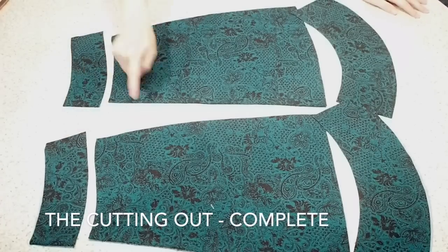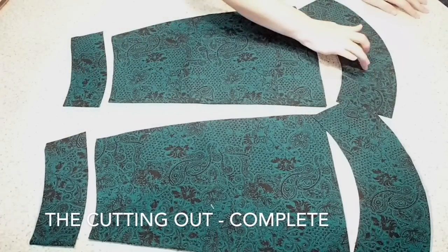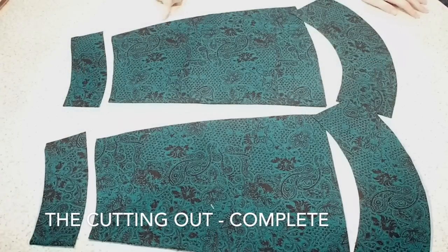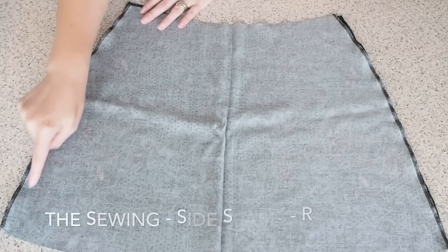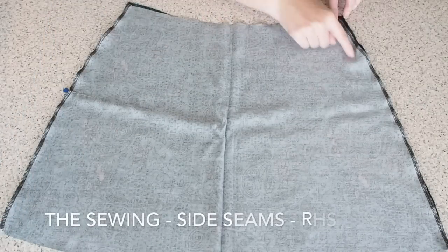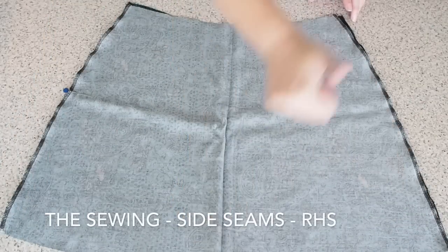And this is where I am. So I have my facing front and back, my skirt front and back, and my flounce front and back, and now I'm ready to stitch. So I have my front skirt on top of my back, right sides together, and I'm ready to stitch my side seams.